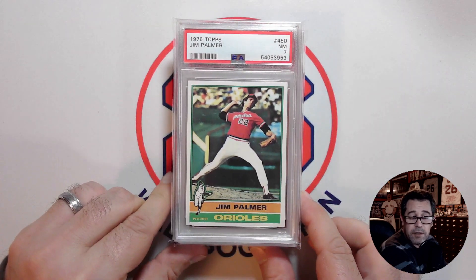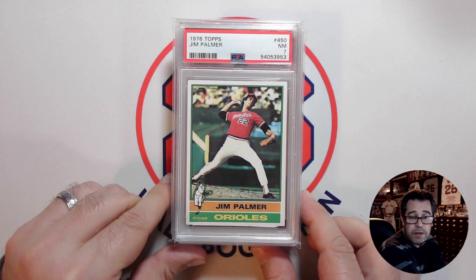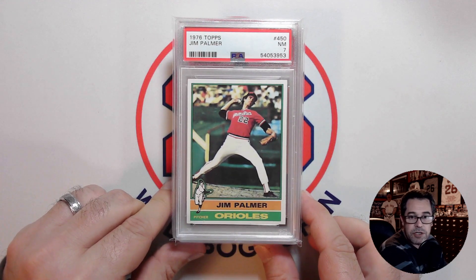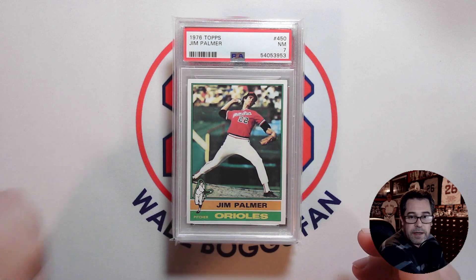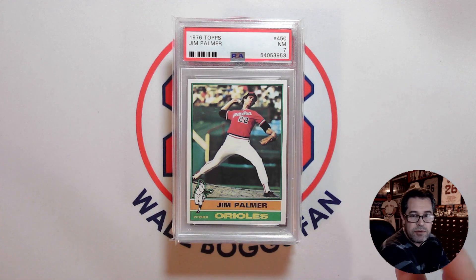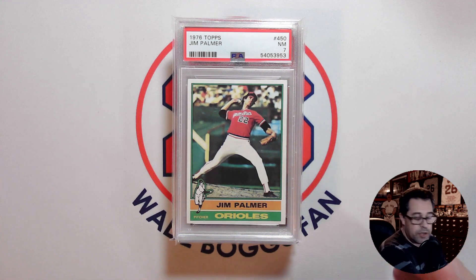Then I have his '76 in a PSA 7 — another nice action shot. Palmer had that really top-down pitching motion where his arm would be really on top and would just drop down. It was a very interesting and unique pitching motion.